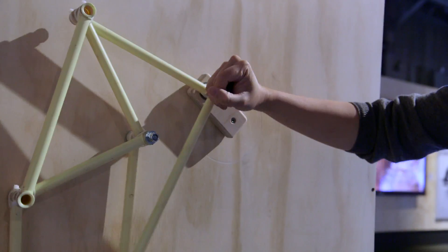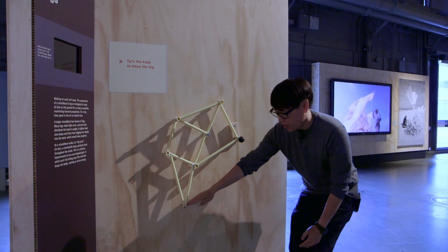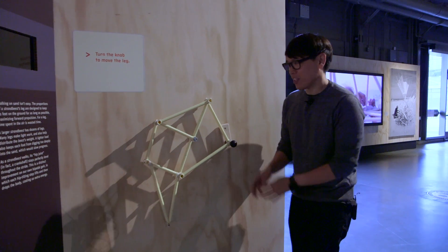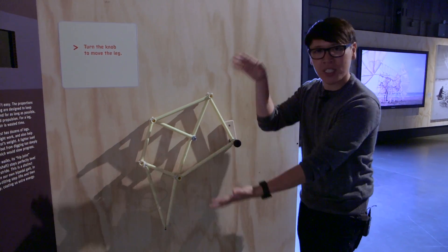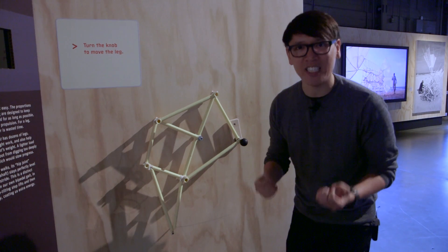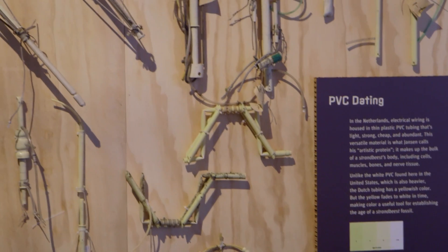Over time, as wind blows it, the linkage system is designed so that the foot of the Strandbeest walks across the beach — a flat surface with as much contact with the ground as possible — to have maximum propulsion. This design, these specific lengths of PVC piping, which can be scaled up — there's a ratio of proportions — that is what informs the Strandbeest's DNA, and all the creatures he's created since have that DNA.